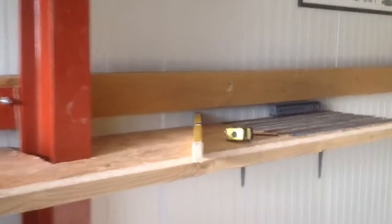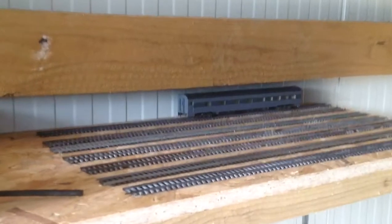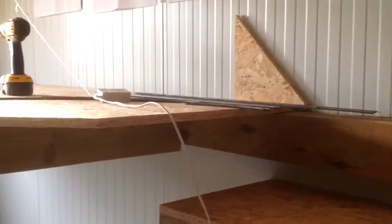So I'm now constructing this end. What I'm doing is this bottom shelf here is going to be the staging tracks — as you can see I've lined everything up so it just clears. And then on top of the cladding rail is where the main top section of the board will go. So that's where we're at the moment.